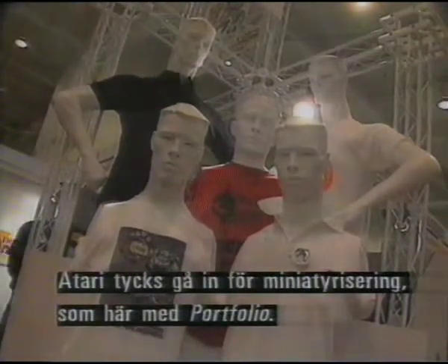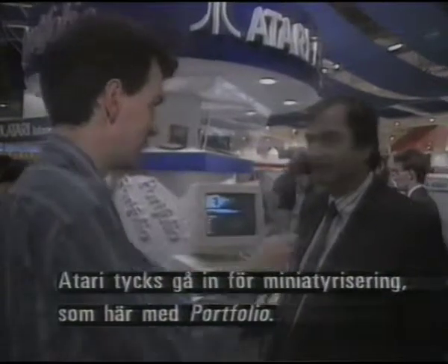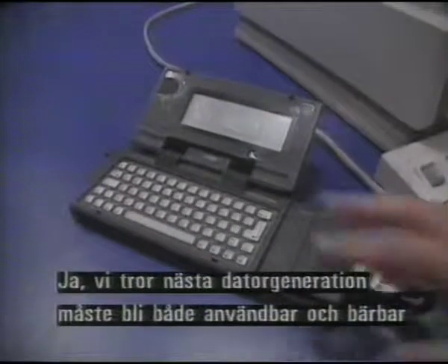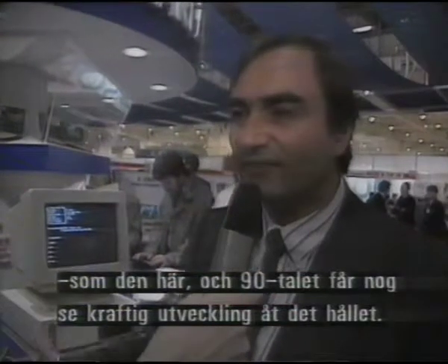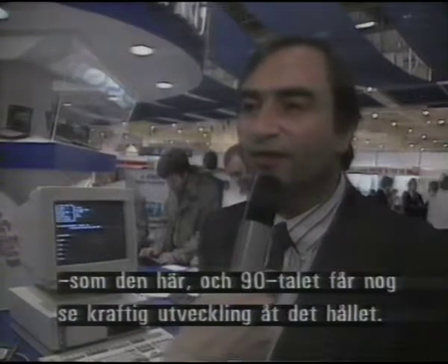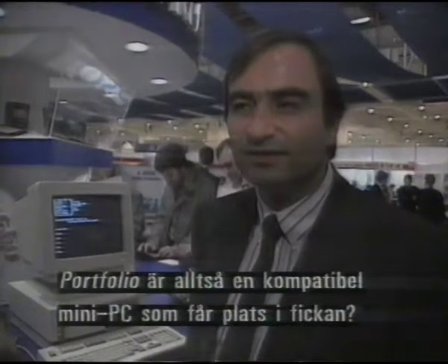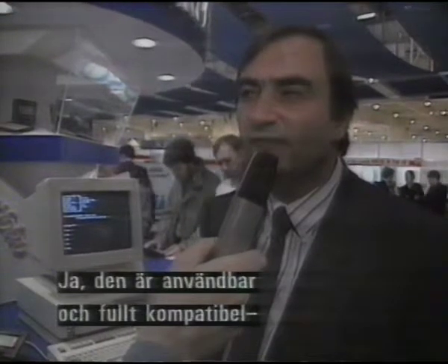Bob, Atari seems to be going in for an awful lot of miniaturisation, starting here with the Portfolio. Absolutely — we believe that the next generation of computers are going to need to be very useful, very portable, and the 90s will see a tremendous amount of that product development. The Portfolio is a fully compatible miniature PC that you can slip into your pocket. It's fully usable, and as well as being a fully compatible PC product, it has a lot of built-in software that everyone will find easy to use and useful.